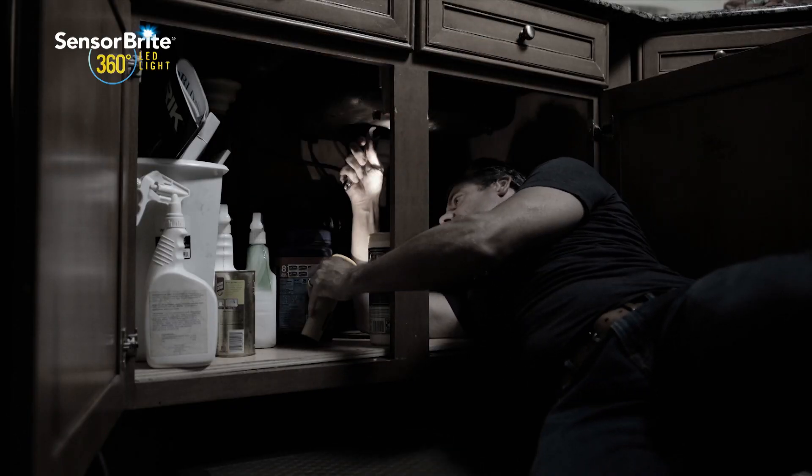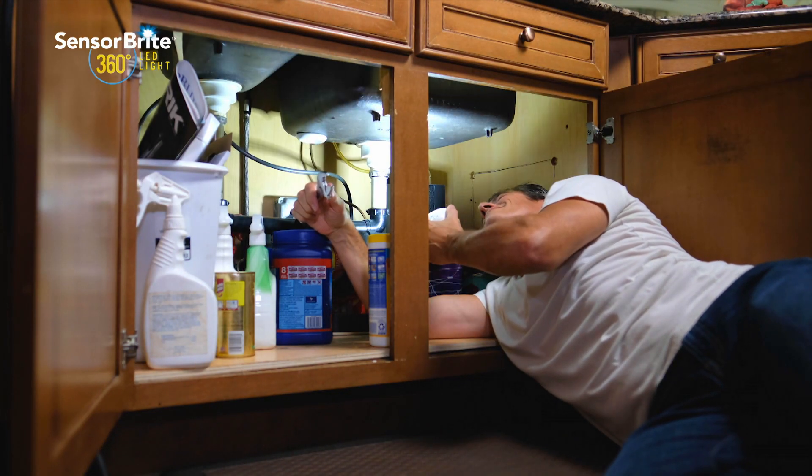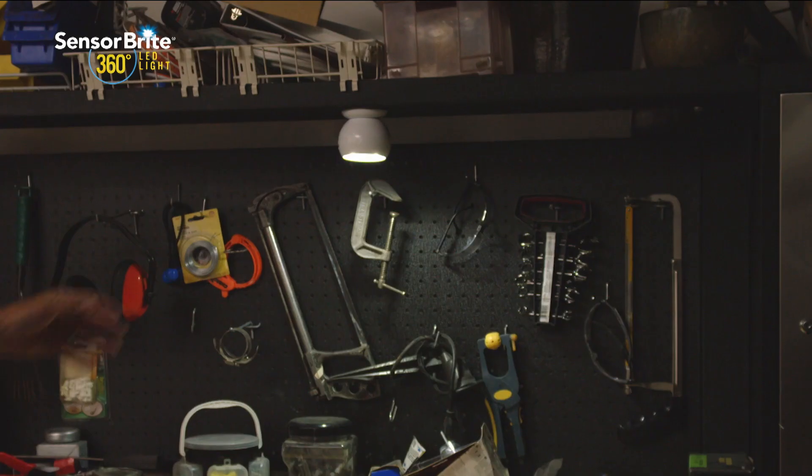If you're tired of fumbling with traditional torches, SensorBright 360 is the ultimate all-purpose light for any job. And best of all, it's weather resistant, so you can use it on sheds or garages.